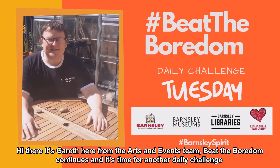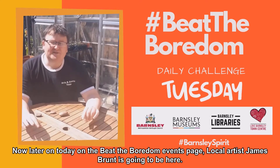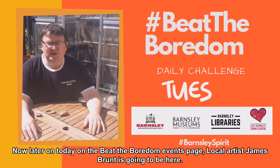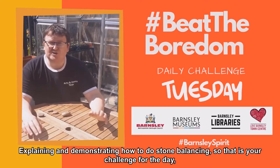Hi there, it's Gareth here from the Arts and Events team. Beat the Boredom continues and it's time for another daily challenge. Later on today on the Beat the Boredom events page, local artist James Brunt is going to be here. He's going to be explaining and demonstrating how to do stone balancing.